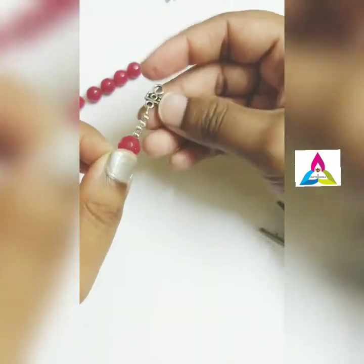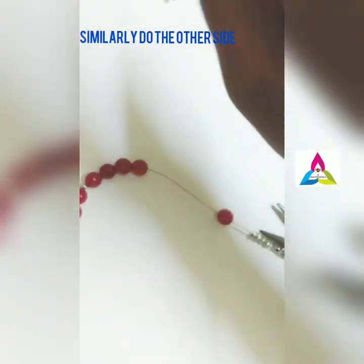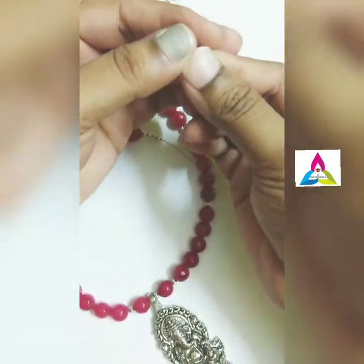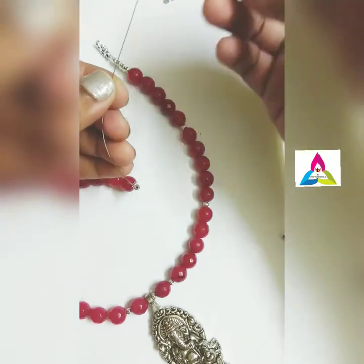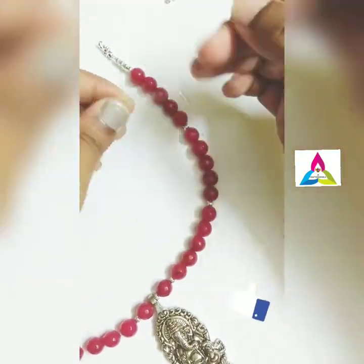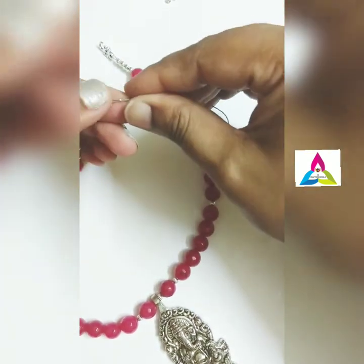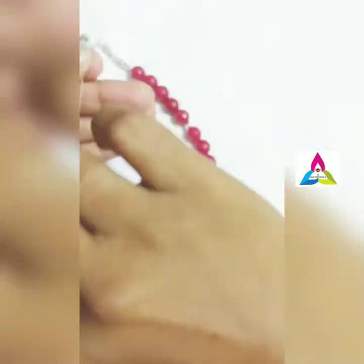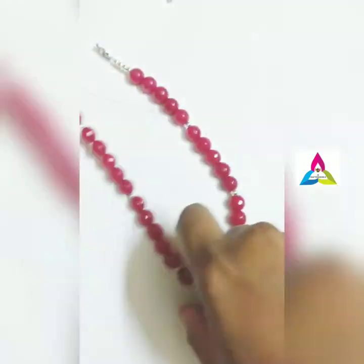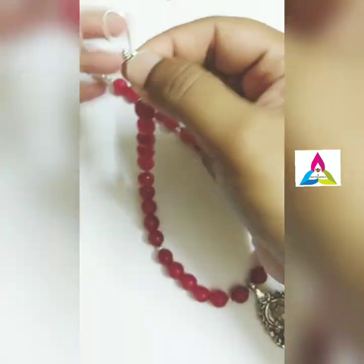Similarly, for the other side of the chain, take a crimp bead, insert the gear wire into the crimp bead and then into the lock, then re-insert the gear wire back into the crimp bead and pull the extra wire. Tighten the crimp bead, then re-insert the remaining gear wire back into the beads and cut it.